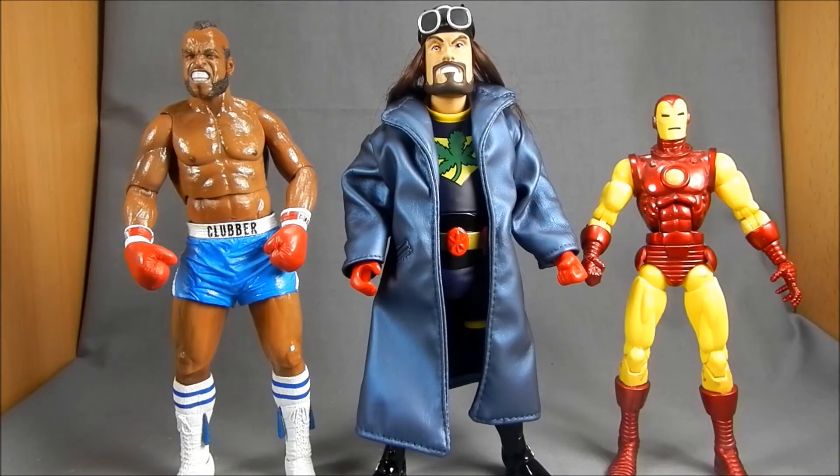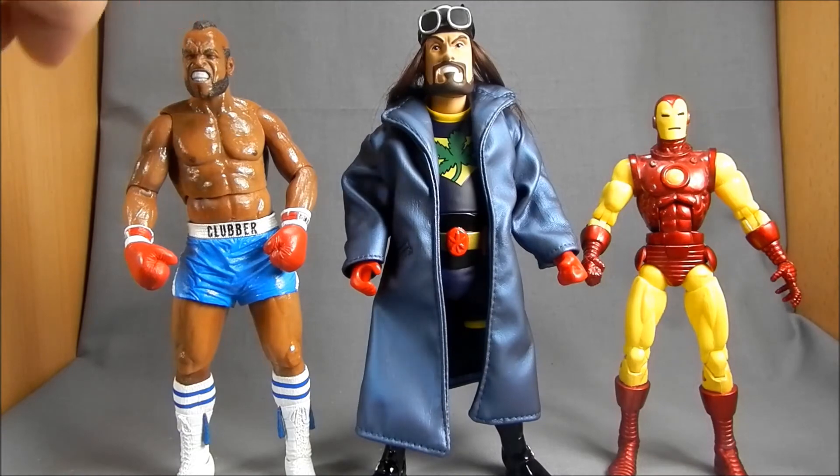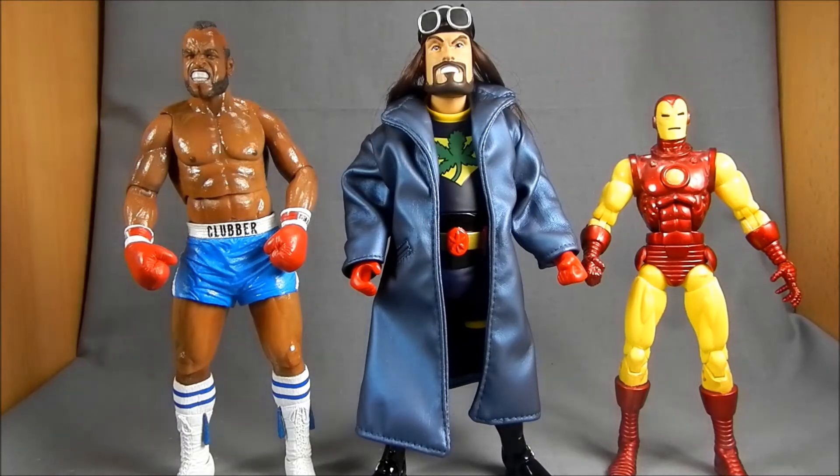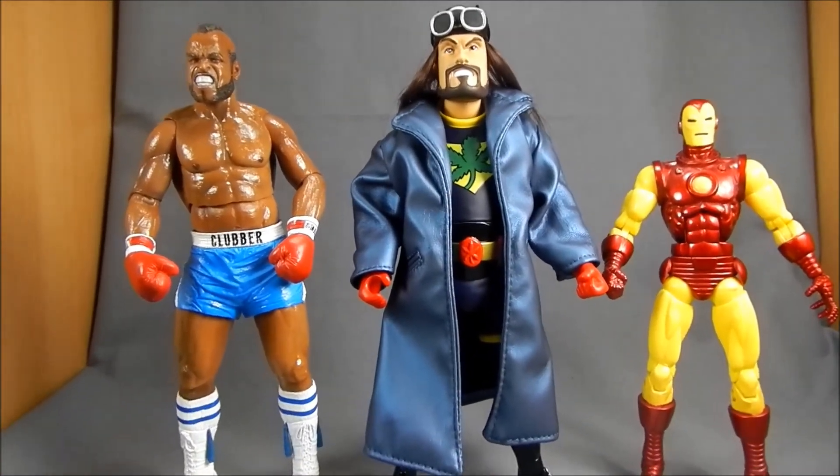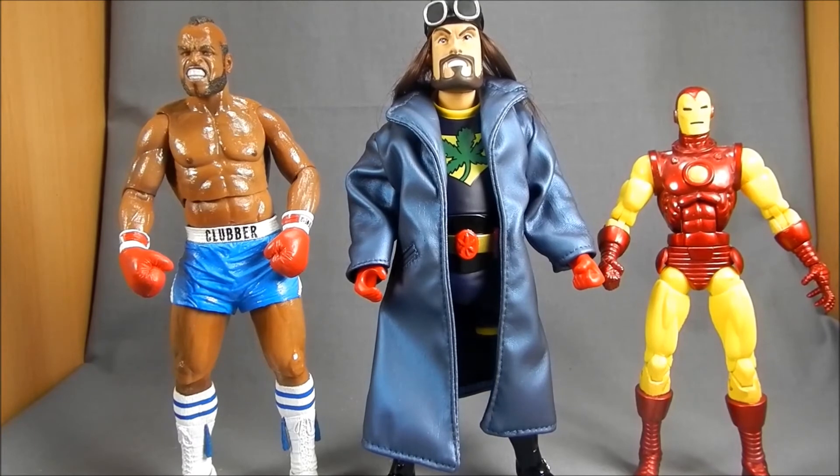Just real quick — I wanted to show you the scale since I mentioned it was about 8-inch scale. Over here we've got a 7-inch NECA Clubber Lang and a 6-inch Hasbro Marvel Legends Iron Man. You can see he's a little bit taller than Clubber, so while he may look 7 inches because he's supposed to be a short guy, he probably does fall more into the 8-inch range. Just wanted to show that off in case anybody was curious how he'd fit in with your collection. He'd probably still look okay with the NECA collection, but he'd fit in better with the Joyride Master Chief or the other Big Blast figures.